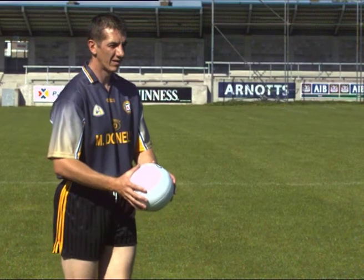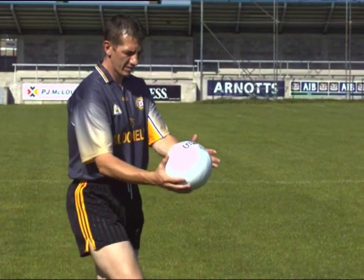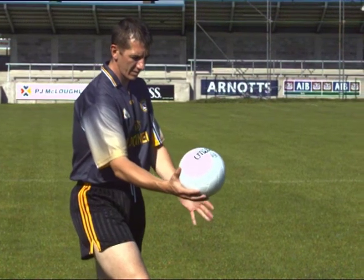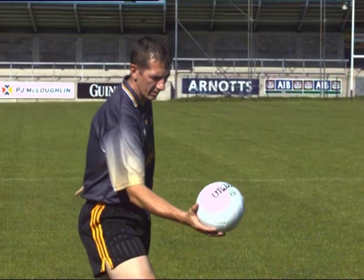Support the ball in the palm of one hand in front of the body. Face the target. Swing back and extend the striking hand. Keep eyes on the ball.